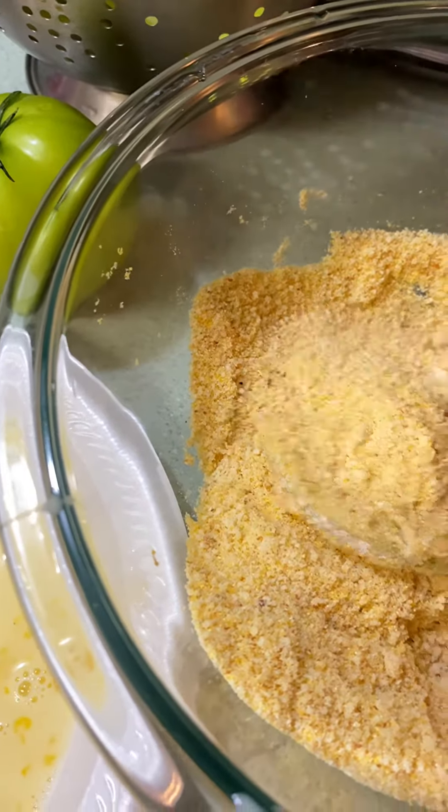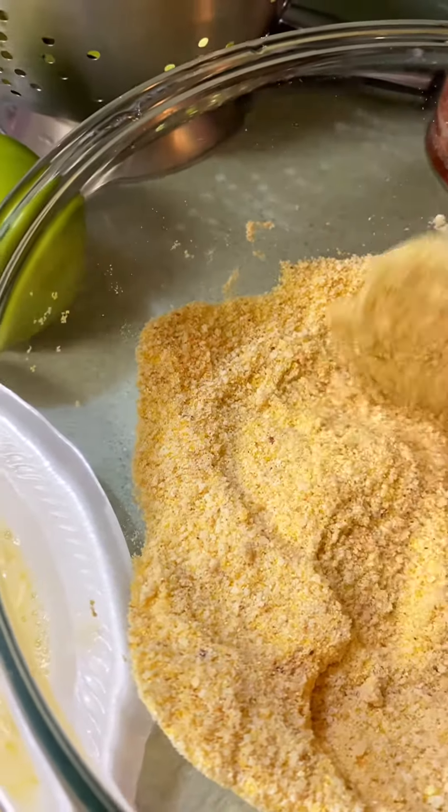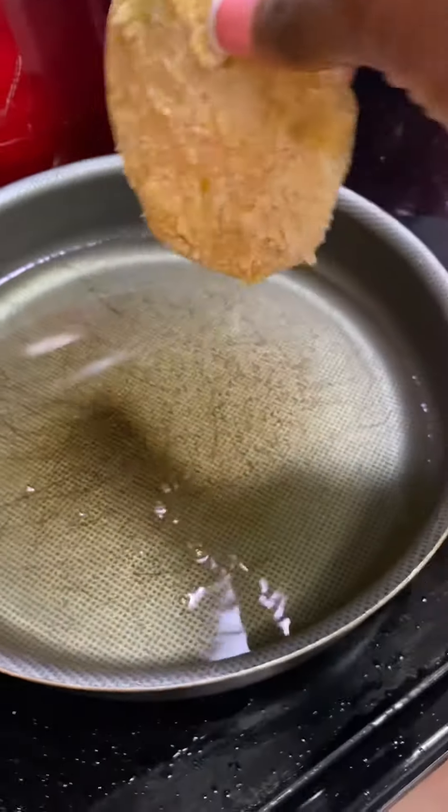That's what it's supposed to look like. Okay, then I'm gonna put it in here — I'm scared.